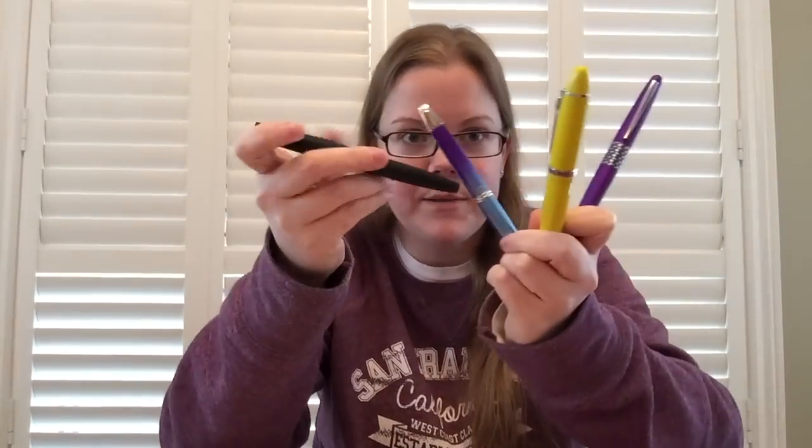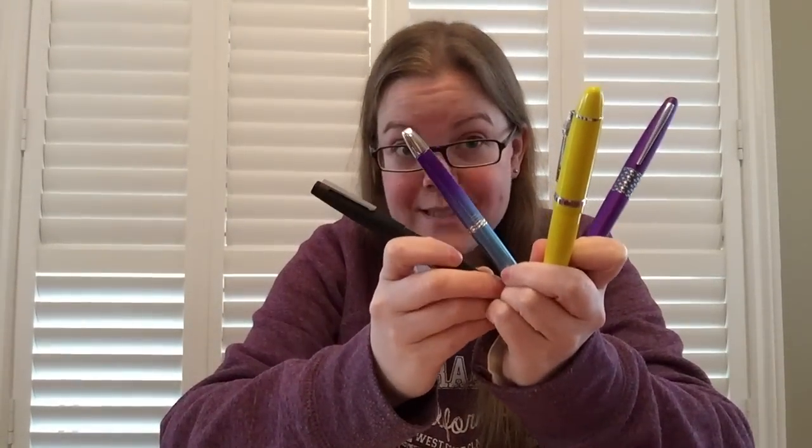So to recap: Pilot Metropolitan, Karas Customs, any Jinhao, Pilot Vanishing Point, and the Lamy 2000 are my top five choices for students. I specifically thought more lecture-hall type student, but I think the same would be said for high school. I do have two honorable mentions I'd like to shout out.